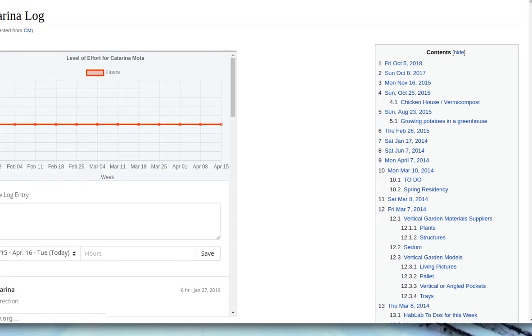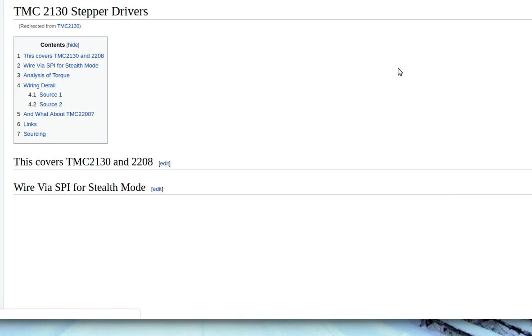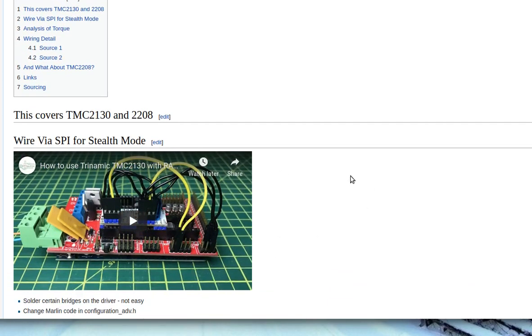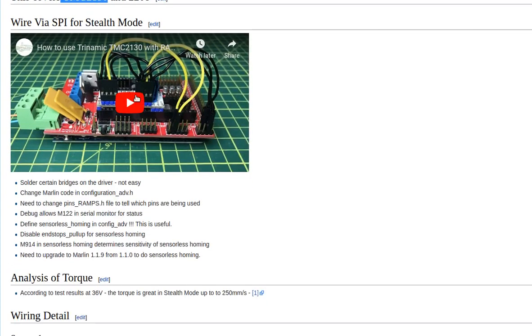I looked into detail about the new stepper driver chips that are out there. It's on a page called TMC2130 on the wiki. We still have a RAMPS standard controller with pluggable stepper drivers. The news is — back in 2016 already — a type of stepper driver that is completely silent. If you've ever run a 3D printer, they're quite noisy as the stepper motors run. But this one is completely silent. The other thing is you can do sensorless homing using the TMC2130 stepper driver.